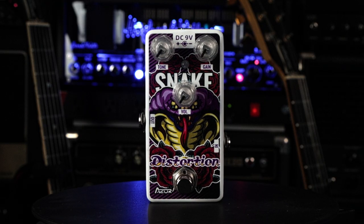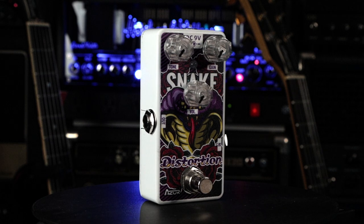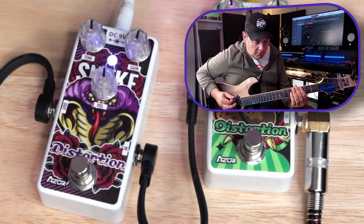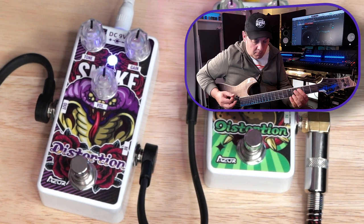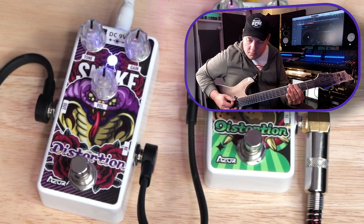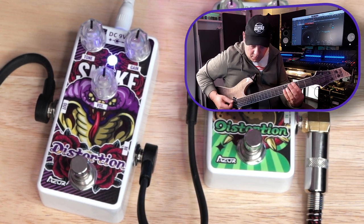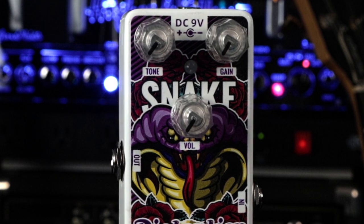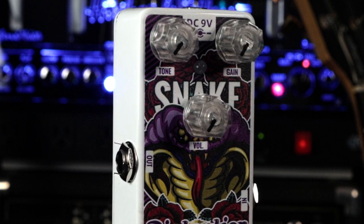Let's move on to the Snake Distortion — again with everything at noon. On this pedal we've got gain, tone, and volume. Let's crank up the gain a little bit.